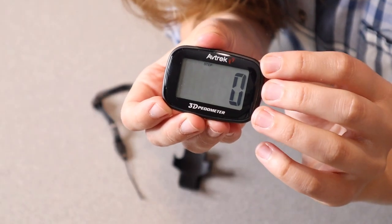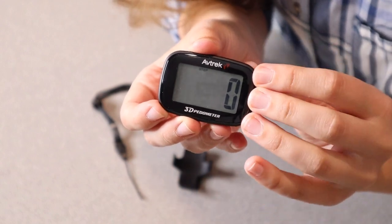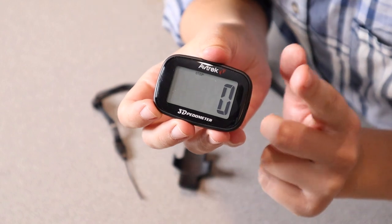I love how easy this is to read. There are no complicated buttons. You literally just clip this to yourself, take steps, and it continues to count them for you.